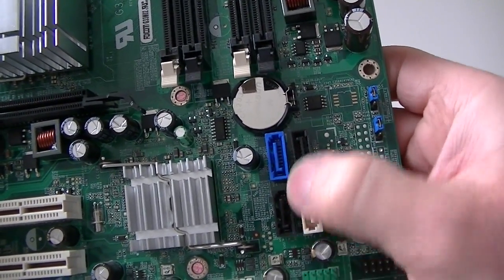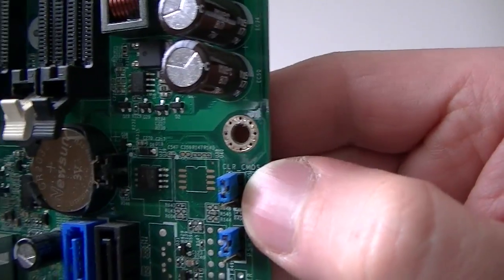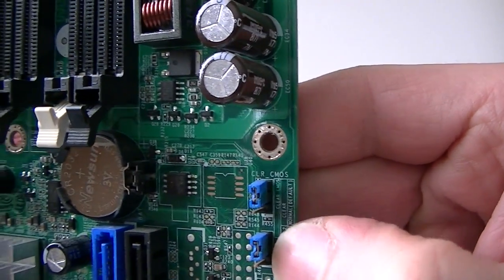There are four serial ATA connectors right there, here's a clear CMOS jumper right there, and a clear password jumper right there.